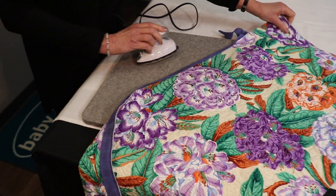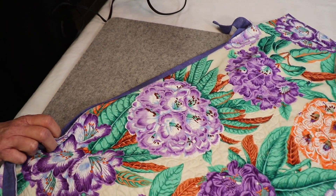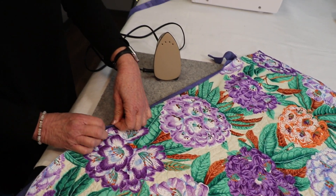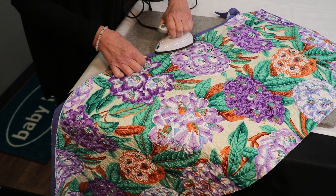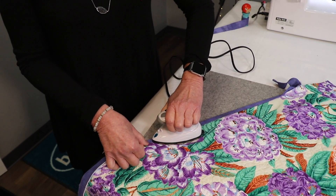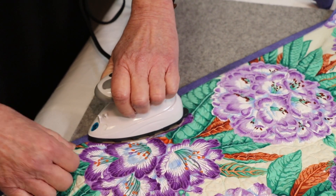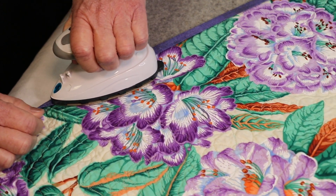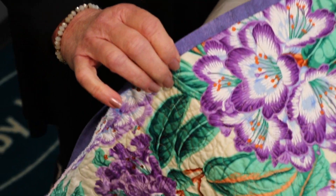Look at that — the binding stuck down. No pins, no clips. Now when I take it over to the sewing machine to sew it down, I am home free. And sometimes you may want to hang a quilt or wall hanging before you sew your binding down — this is good to go. This will last. I wouldn't wash it a bunch of times with just the fusible attaching it, but it is certainly good for now. Do you see how beautifully it's stuck down?